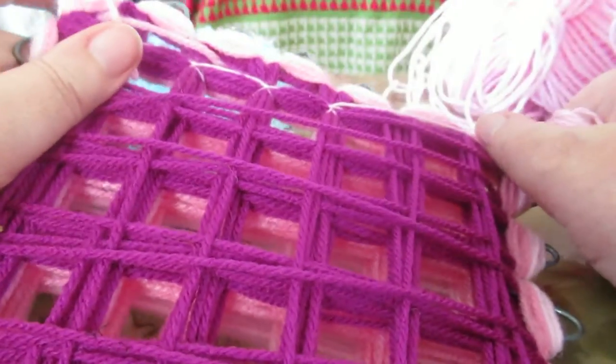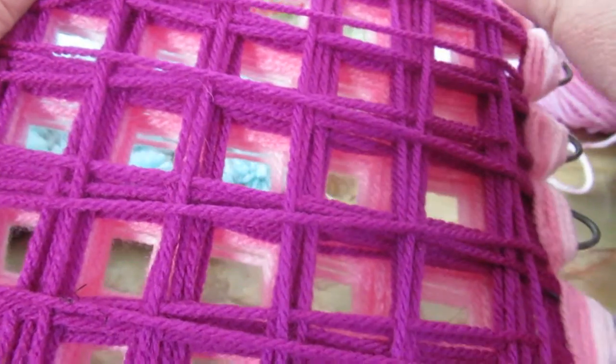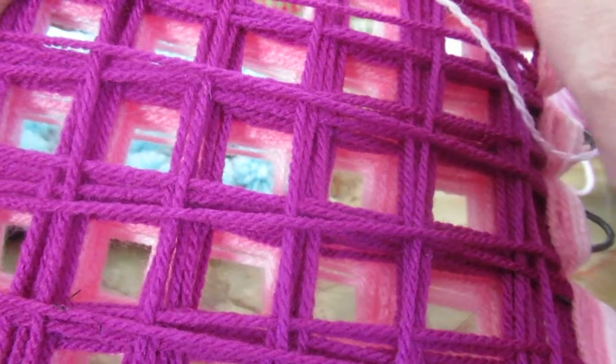I'm going to show you how to do a cross stitch, which is for getting these all joined up at the back. If you look at these four squares here — top right, bottom right, bottom left, top left.